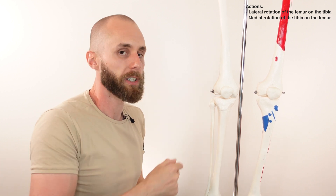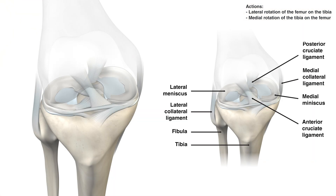The popliteus has another important action regarding the meniscus of the knee joint. Looking at the lateral meniscus — this crescent-shaped piece of cartilage — the popliteus helps protect it by pulling it posteriorly during knee flexion. Posteriorly means pulling the meniscus towards the back of the knee, in the direction I'm moving my cursor at the moment.